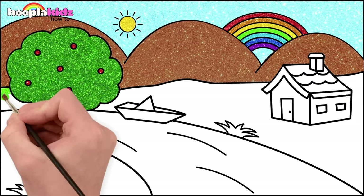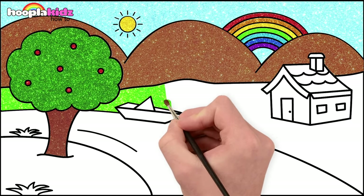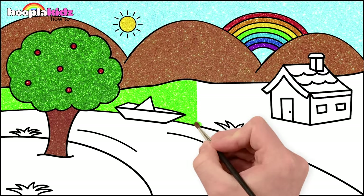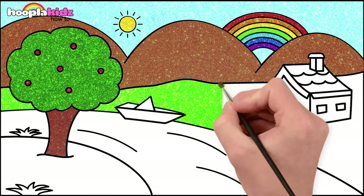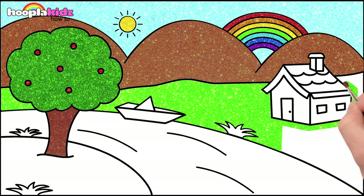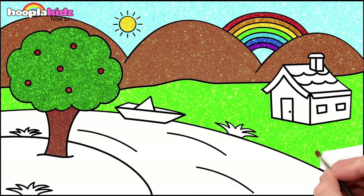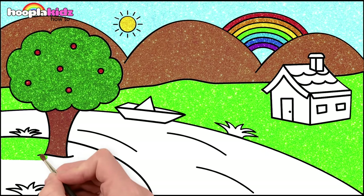Let's go for a lighter green for the grass behind the river. That's a great contrast to the brown mountains. We've got lots of brown and green. Going around the house. Lovely. Wow, what a beautiful garden. Let's do around the tree as well on the other side of the river.